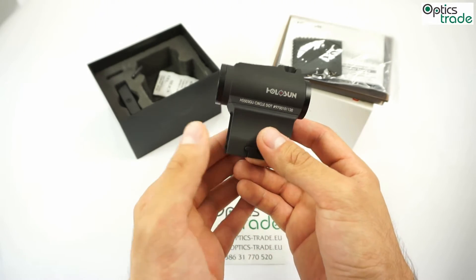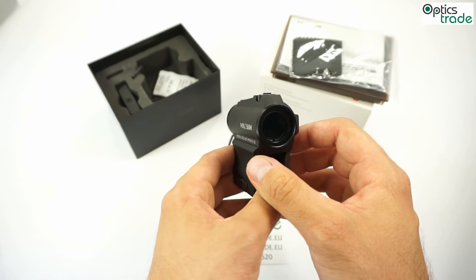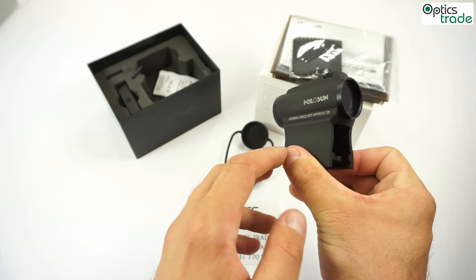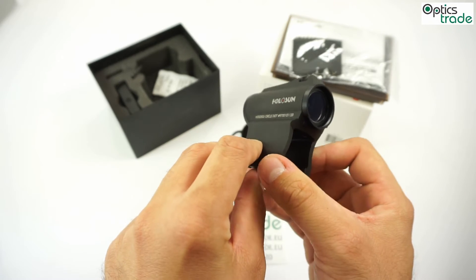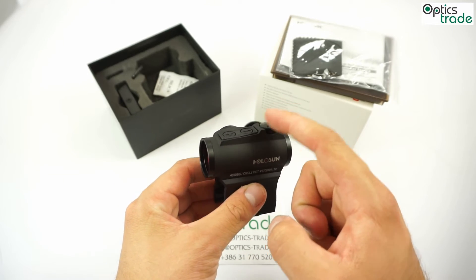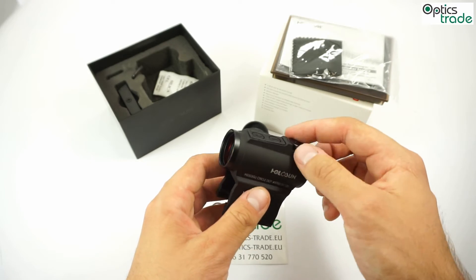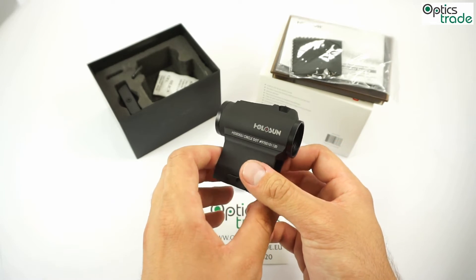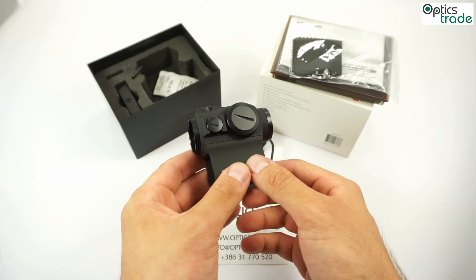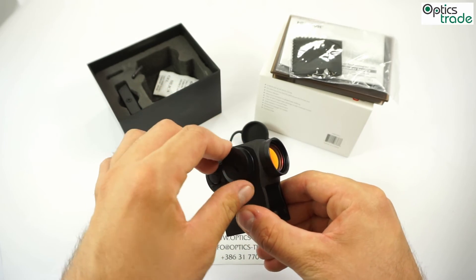The things we like about this product: it's exceptionally good build quality for this price range, very good optics with almost no color tint — you can look like through normal glass. The red dot is compatible with Aimpoint Micro solutions. A very nice addition are the well-protected turrets. And, of course, the battery compartment is a nice addition — you can replace the battery really fast by just unscrewing it.